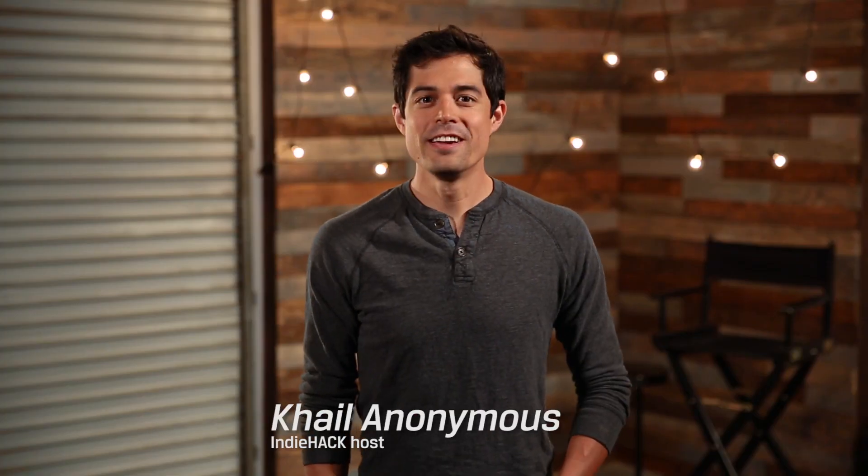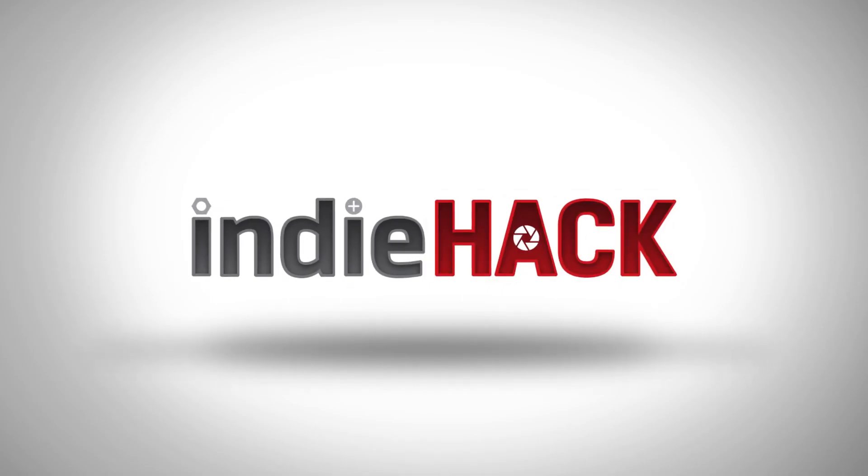This is really hard. Hi, I'm Kale Anonymous and welcome again to Kingston's Indie Hack. On today's episode of Indie Hack, we'll be teaching you how to do light painting. Look mom, a Jedi!